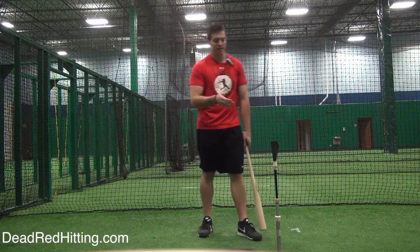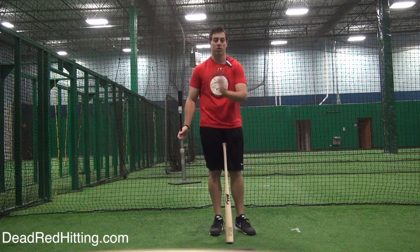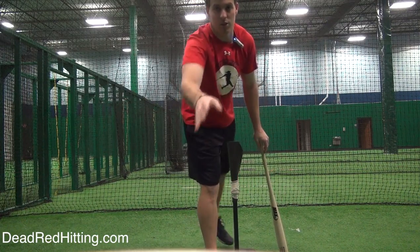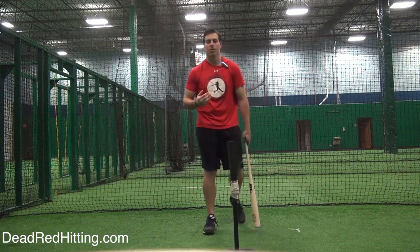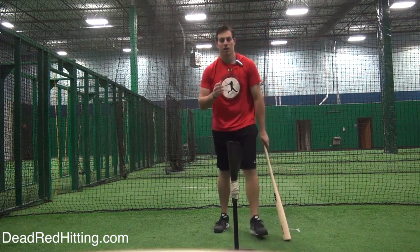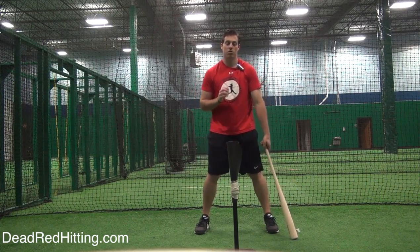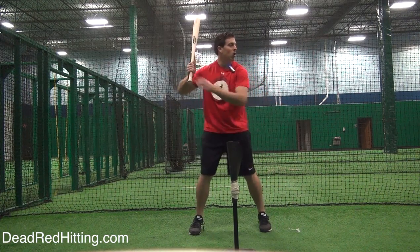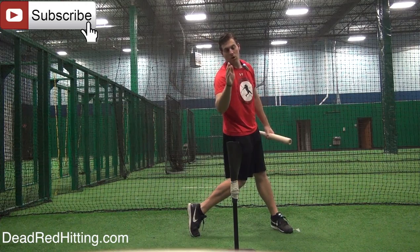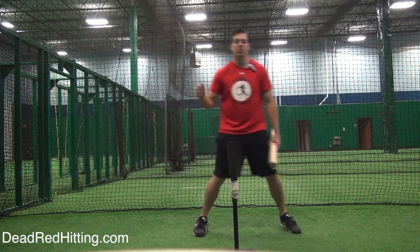They're not staying behind the baseball, they're losing power, and it's going to be harder for them to make consistent contact. So what I do is I take a tee and place it right next to them — I'm actually standing at home plate back here. I tell them: make sure your head doesn't go past this tee. Get in your stance, make yourself even with that tee, whether I'm doing front toss, live BP, or even off the tee if they really struggle. I'll have them take their swing and I want their head to still be even or close to even with that tee — a little bit forward is okay, but not all the way out. This is going to help them stay back and make more consistent contact.